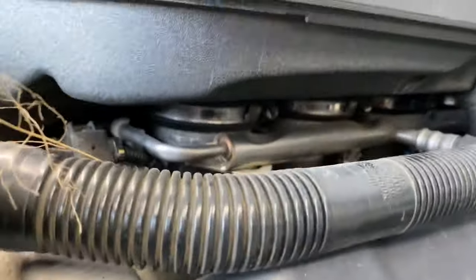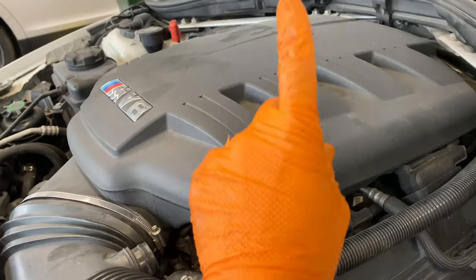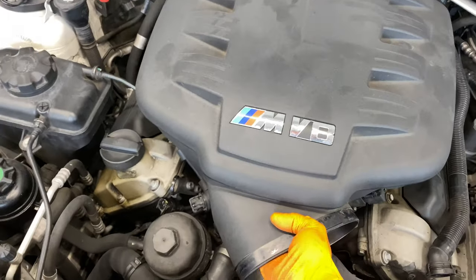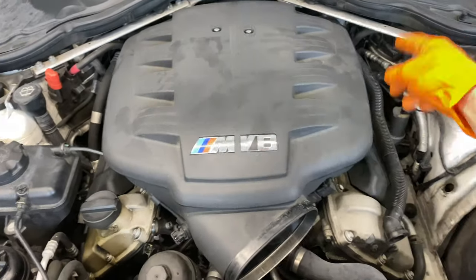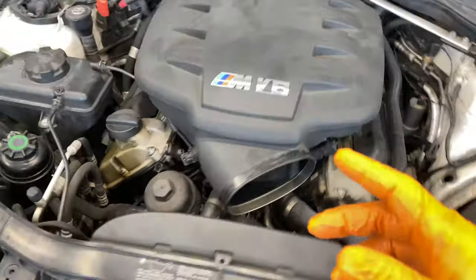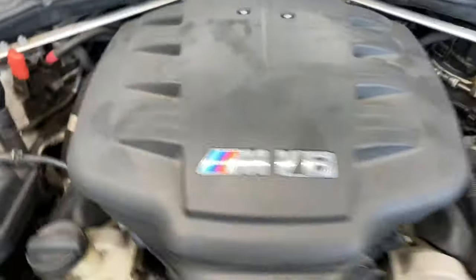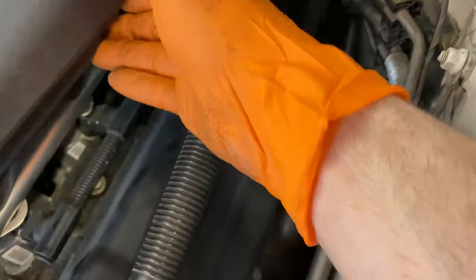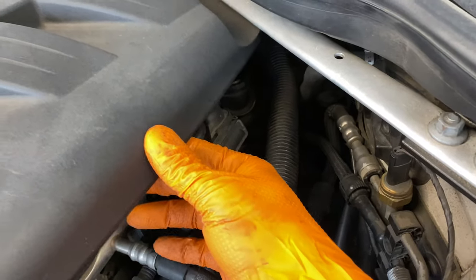Now you can see those heads — got to loosen those up to pull this plenum up. You've got to get aggressive, and then you pull up super hard. I've already released it — the first time I grabbed it really hard and it lifted right up. You just have to make sure all those boots are loose. What you don't want to forget is there absolutely is a hose that attaches back here — I made sure I had pliers on that so it would release.